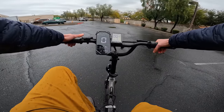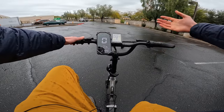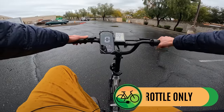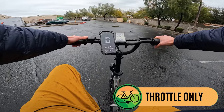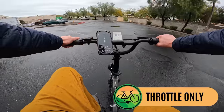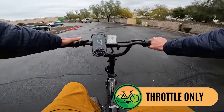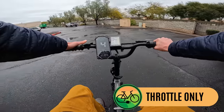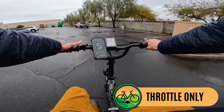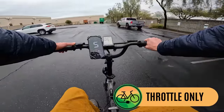The pedal assist level coincides with how much power you get from the throttle, which is a really nice feature. In pedal assist zero, there's no access to the throttle — a nice safety feature. In pedal assist level one, using the Coolnix speedometer app, the motor eases on nice and smooth. This is a bike designed with accessibility first, getting up to about five or six miles per hour. Going into pedal assist level two with no pedaling — getting maybe a little bit faster than six miles per hour, around six and a half.